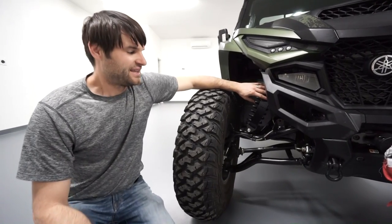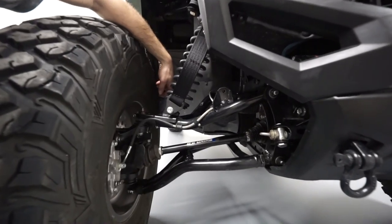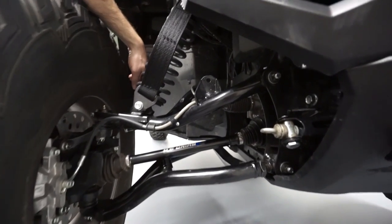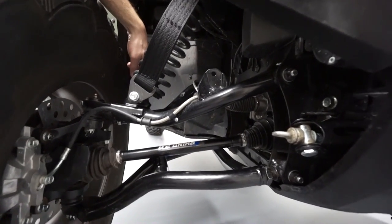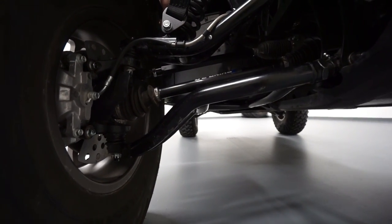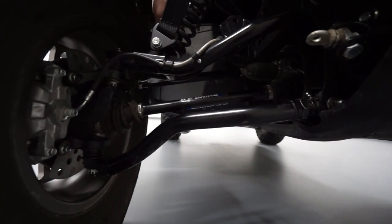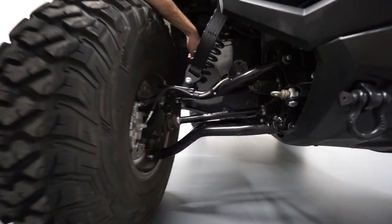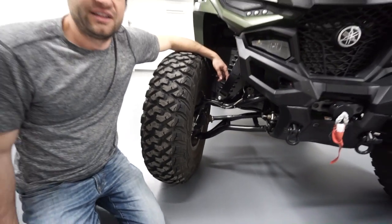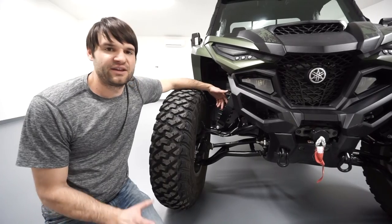When it comes to rocks, one of the things you have to beef up is your steering. We added Weller Racing heavy-duty steering, which replaces the inner and outer tie rod. It still uses the stock steering rack, but it massively increases the strength. So far it's been holding up really well — we've taken this thing all over and had no failures.